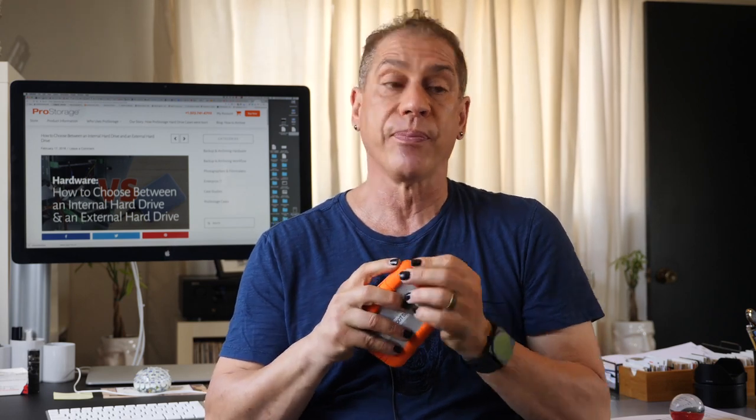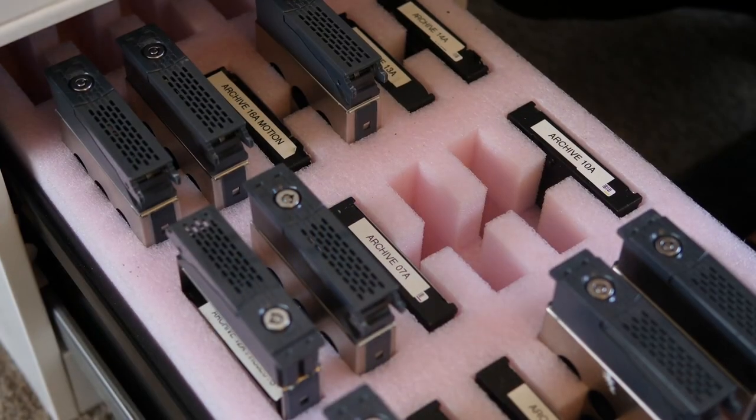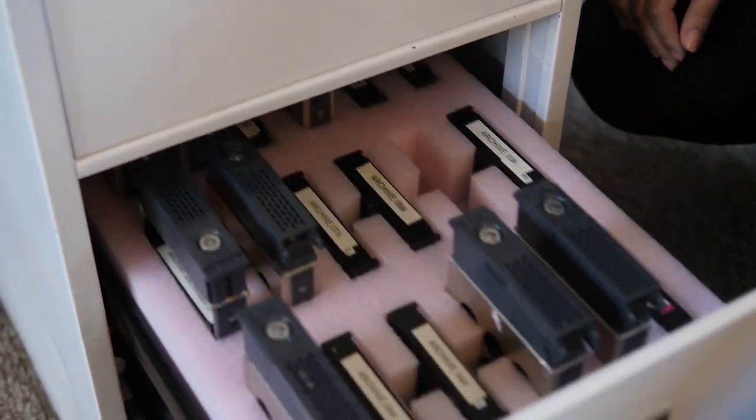The reason I like the external in the field is it's very fast and indestructible — I can make copies while we're shooting. The reason I like internal drives in the office is they're cheap and a standard form factor. A 3.5-inch internal hard drive is the same size across brands, so I can put them in an anti-static foam case, organized in a system, without the cost of hard cases, cords, or plugs.